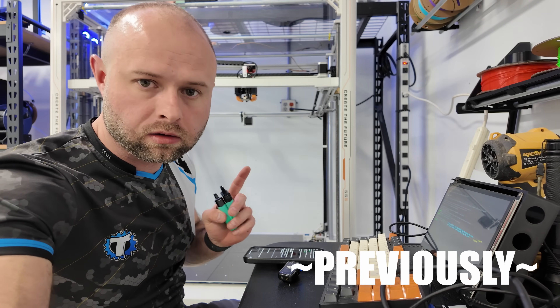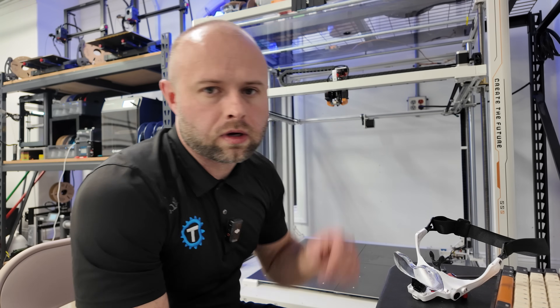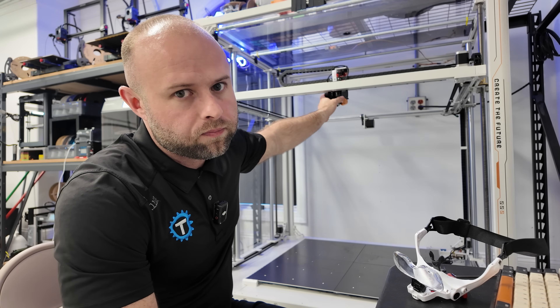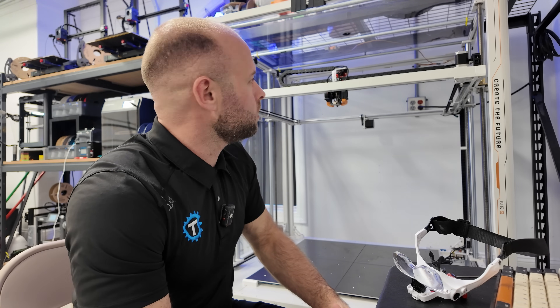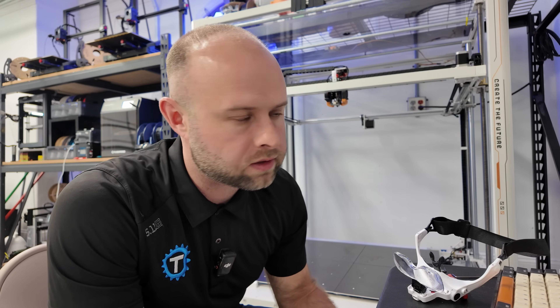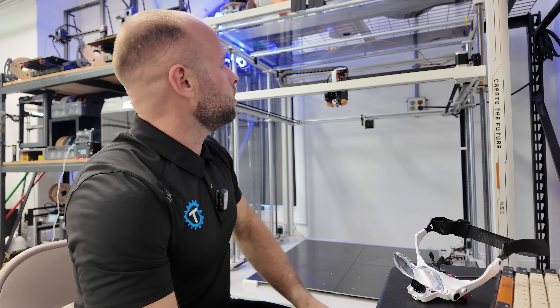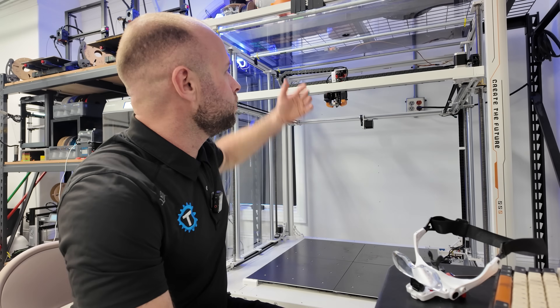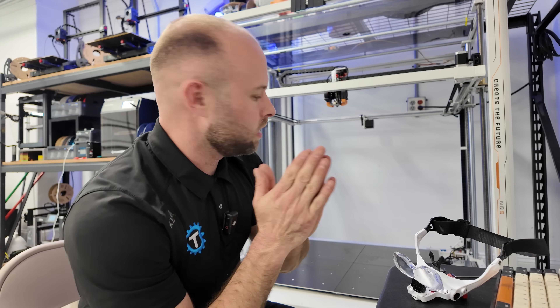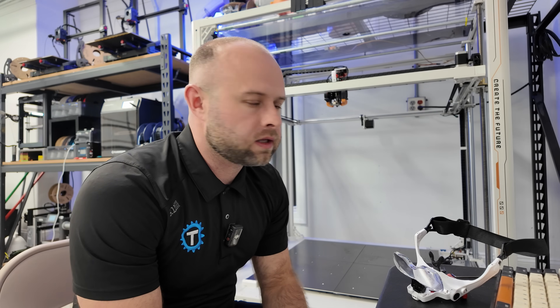I've got the Klipper config going. I'm running a Big Tree Tech Kraken as my main board on the machine, but the tool board on the printhead is the stock Elegoo board — it's a Raspberry Pi 2-based board. An EBB 42 would be a much better board and I have one, but the problem is it does not fit on this printhead and it doesn't seem like it's going to be easy to make it fit. I'm going to reach out to Luke's Lab and see if I can play the YouTuber card — I only have 12,000 subscribers, I can't really throw my weight around, but if they could machine a new bracket that fits the EBB 42 I'd be eternally grateful.